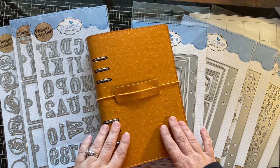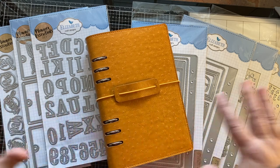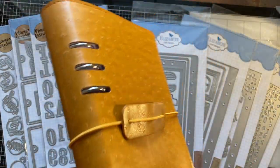This is a planner and dies that go along with the planner. This planner is very unique because it doesn't have any pages in it — it's just a planner ready to be filled by you.